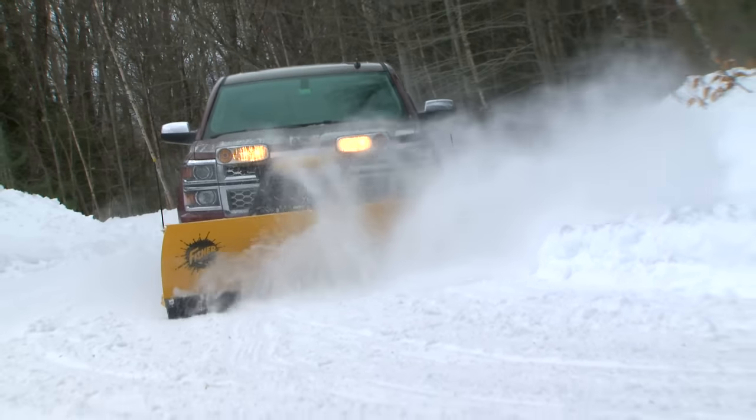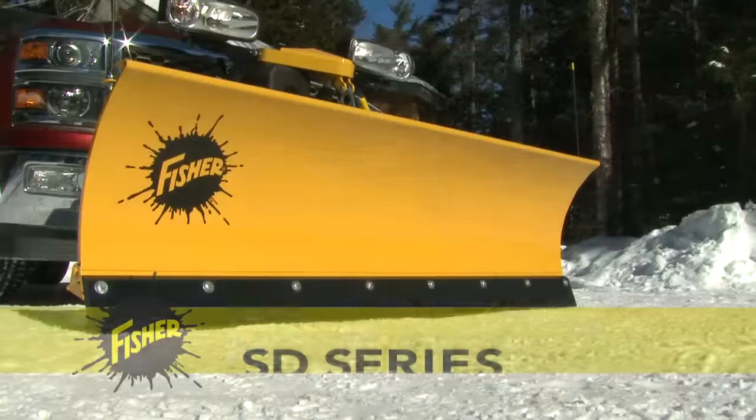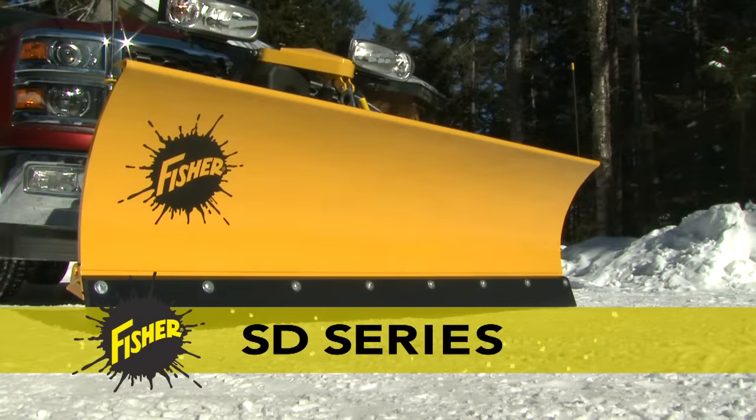Get big snow plowing performance and durability from your light-duty four-wheel drive truck with the SD Series Snow Plow. Only from Fisher.